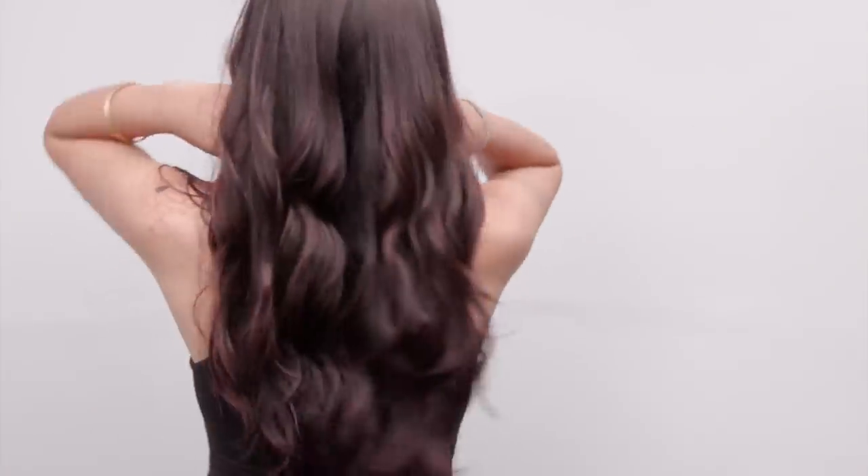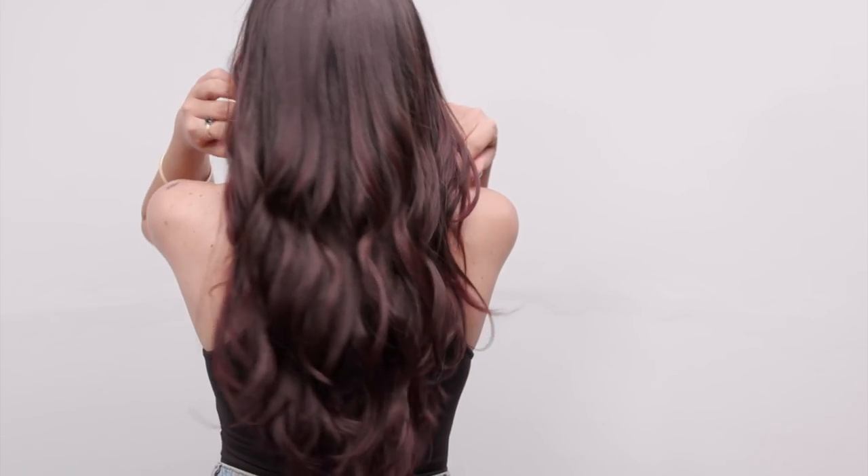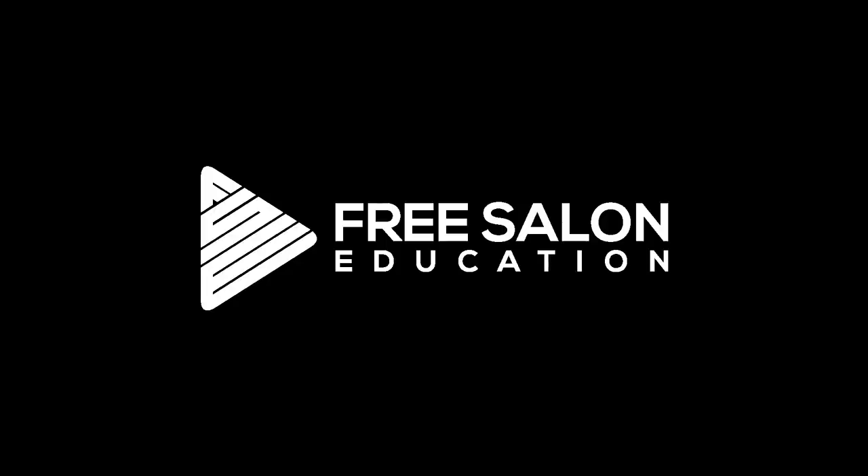And here is our end result — using Hair AI to get to that perfect length, with nice, shiny, healthy, beautiful hair. Hope you guys liked this video. If you did, subscribe to the channel, like the video, and I'll see you guys on the next one. Bye!